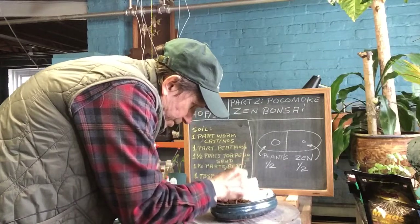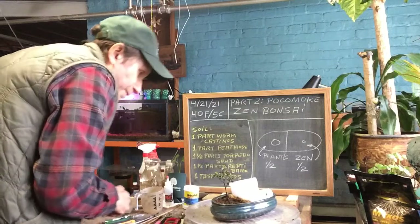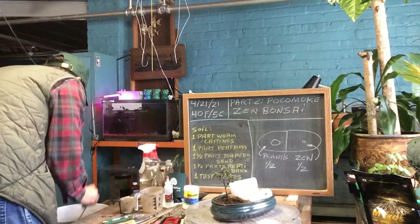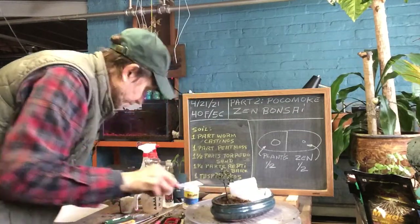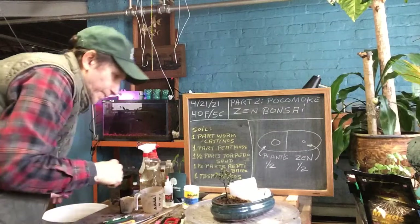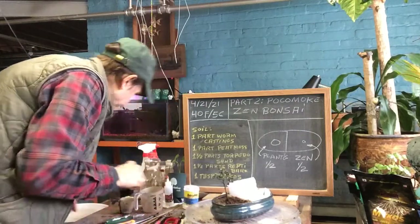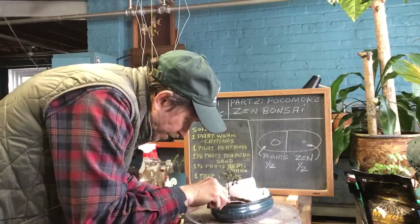Look how nice that is — a perfect little soil mix. The more you keep active, the better you are. It keeps the brain going, because it keeps you thinking about what you've got to do.